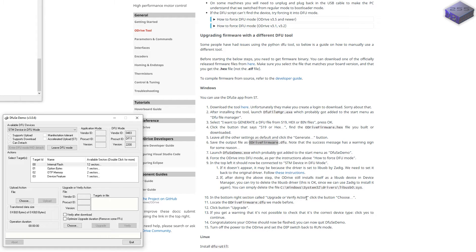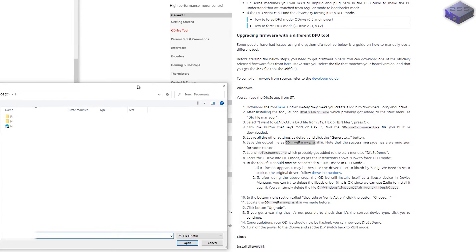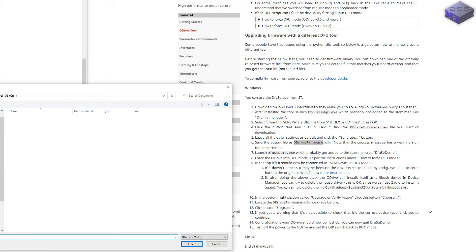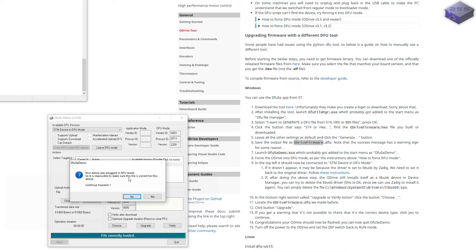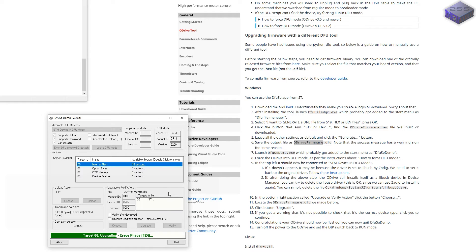In the bottom right section, click 'Choose upgrade or verify action.' Locate the ODrive firmware DFU file we made, which is at C:\ODrive_firmware.dfu, and click the Upgrade button. File correctly loaded. Targeting erase phase — looking promising — upgrading. Upgrade successful! That's a good sign. Congratulations, your ODrive should now be flashed.